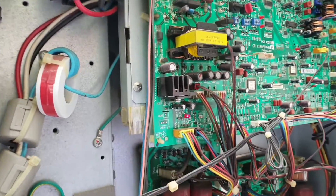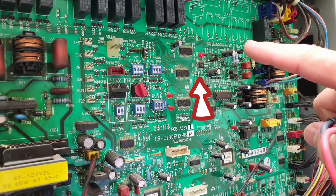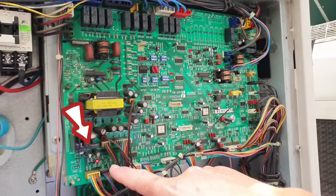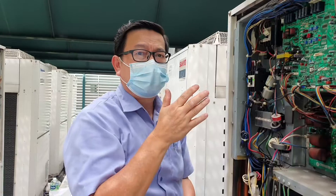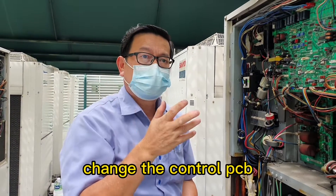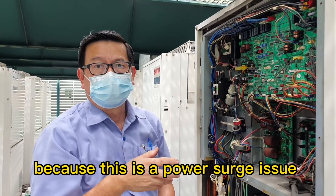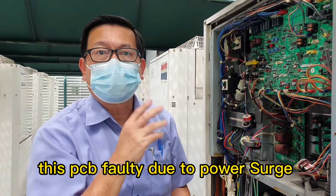I recommend to change the filter PCB, change the control PCB, and change the diode — because this is a power surge. This PCB failure is due to power surge.